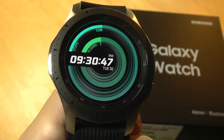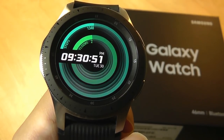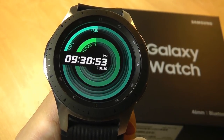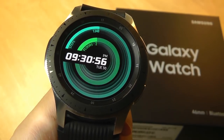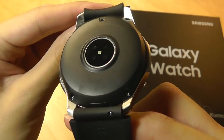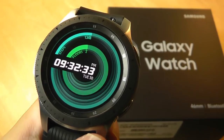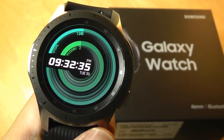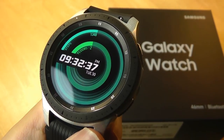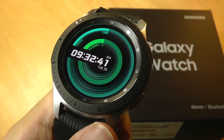It also comes with a 1.15GHz dual-core processor, the Samsung Exynos, which is ever so slightly faster than last year's 1GHz dual-core CPU. Waterproofing has been upgraded compared to the previous Gear S3 — this one is now 5ATM, meaning it can survive depths of up to 50 meters compared to just the IP68 rating of the previous version. You can definitely take this swimming and in the shower, and it will survive.